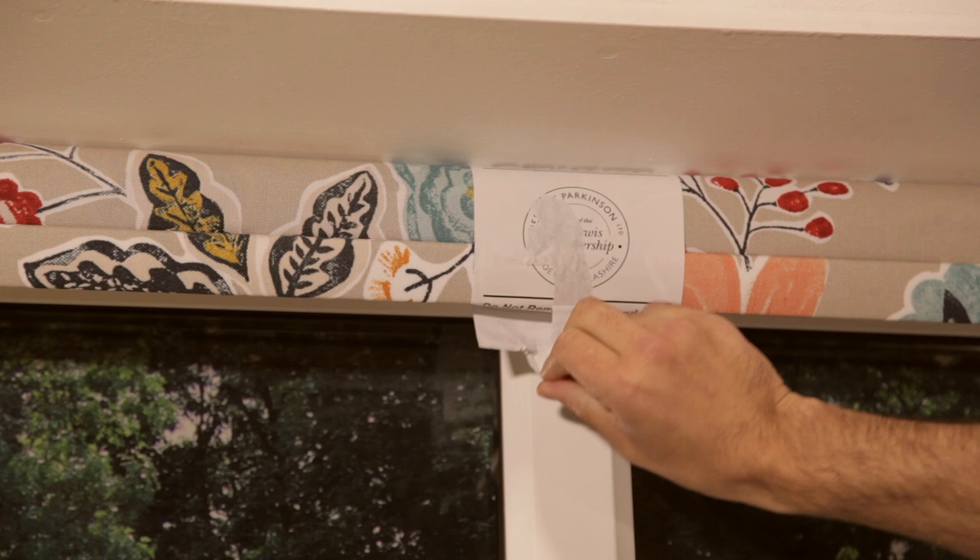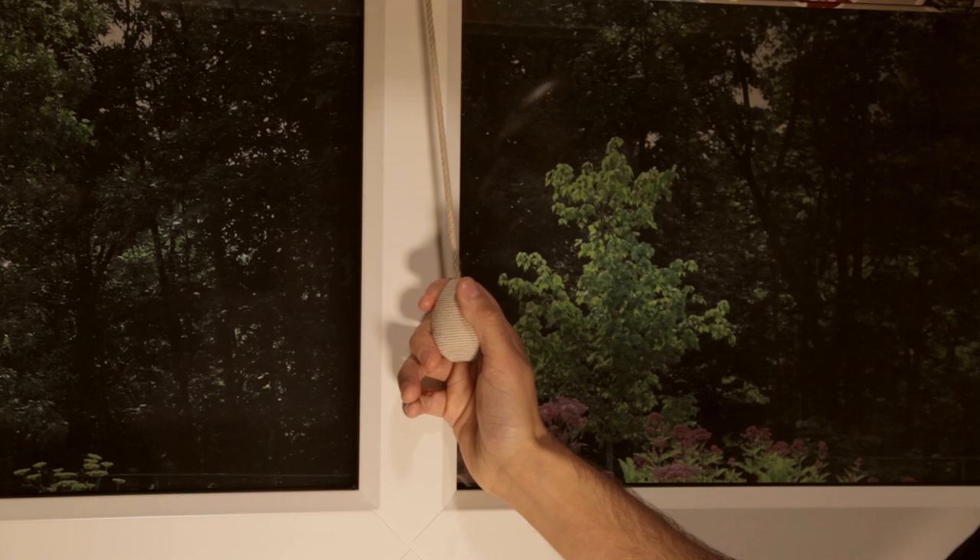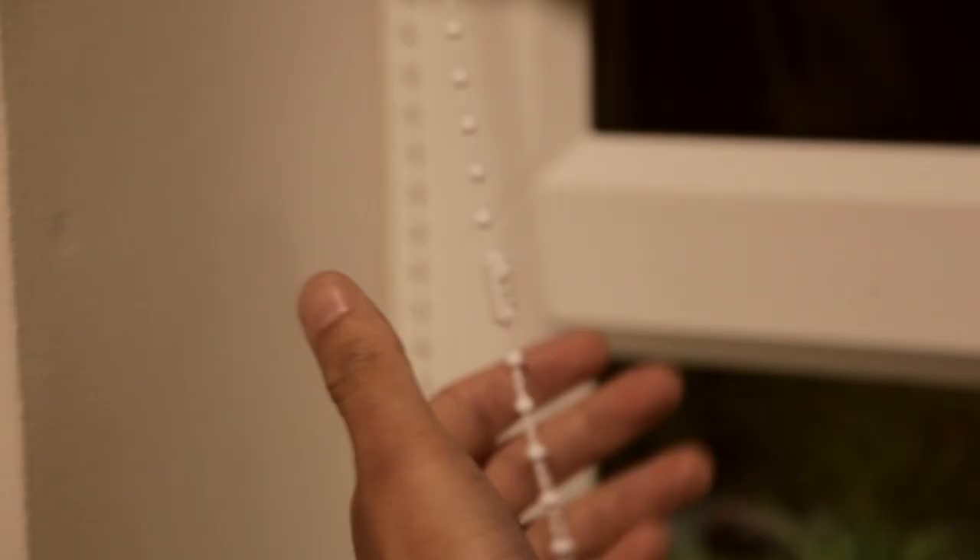To operate the blind, remove the paper sleeve. For a conventional roller blind, pull the chain downwards with a smooth and steady pressure. Reverse this action to lift the blind. For a spring operated blind, pull down from the sensor cord.